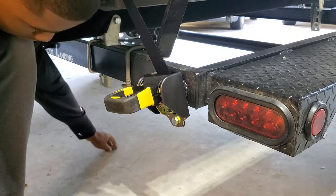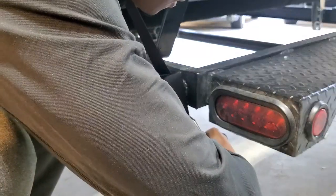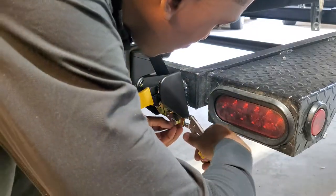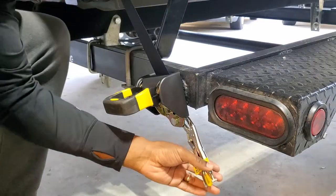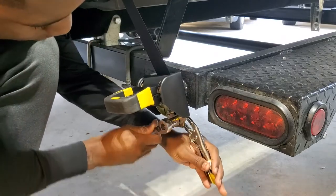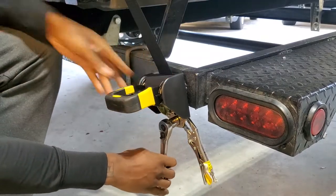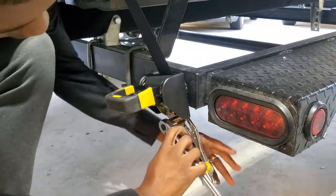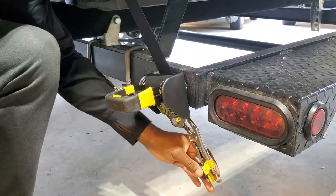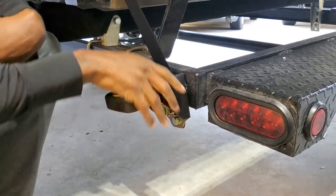This bolt is more heavy duty than the one I already had on here — so that is another plus. Five-eighths looks like it's going to work. Look at that. Give myself a good angle that I like. Hand tighten it — look at that thing.